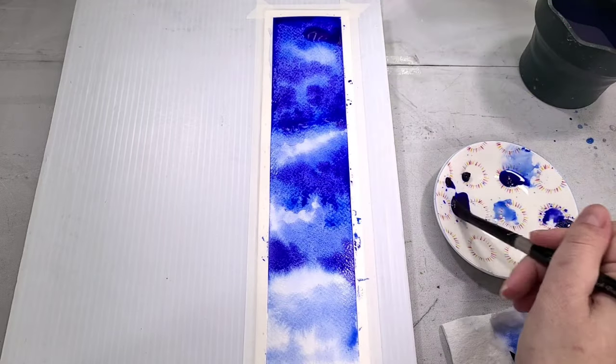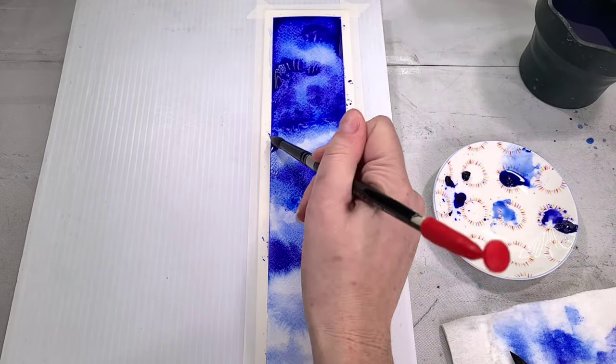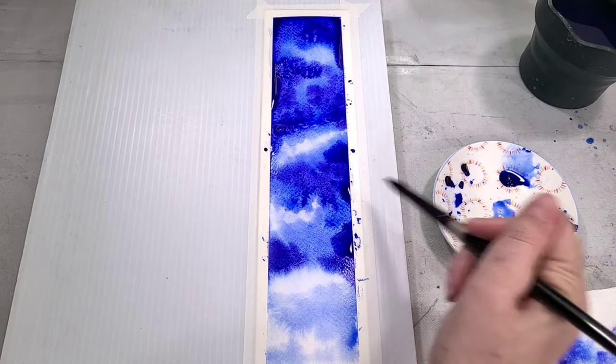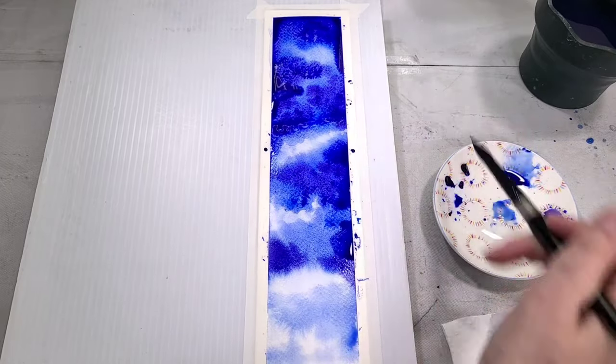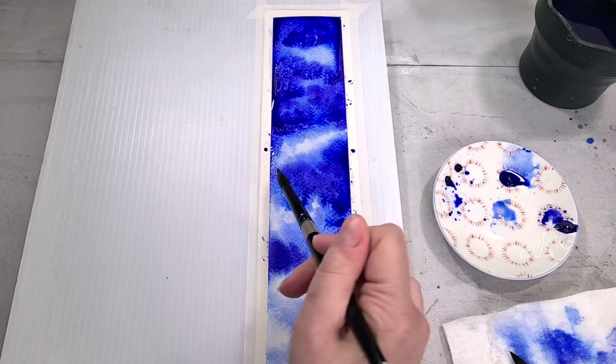The big points are the granulation and the differing granulation. Finally, I go in with my urban blue violet and apply that mostly to the top. For this bookmark I'm keeping my darker colors mainly at the top and trying to get lighter as I go down. I'm also trying to work wet-into-wet.